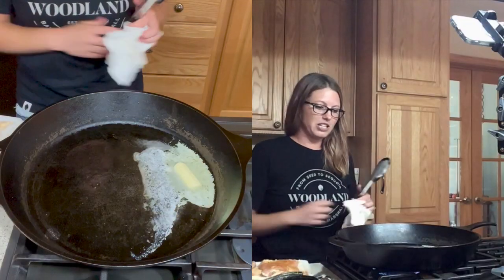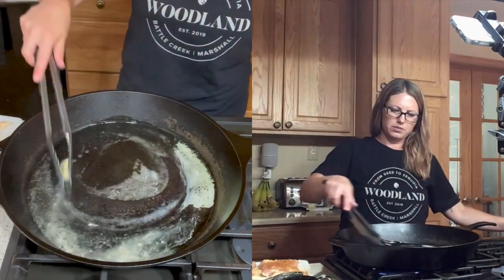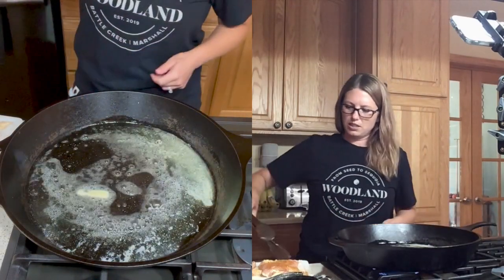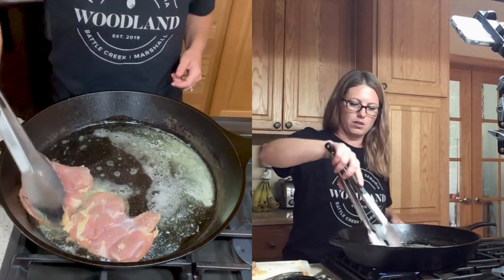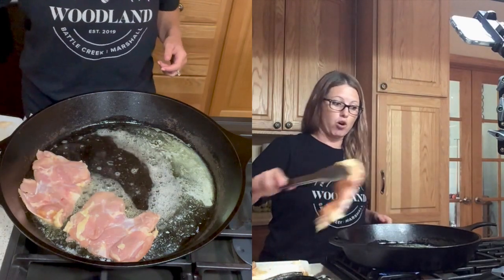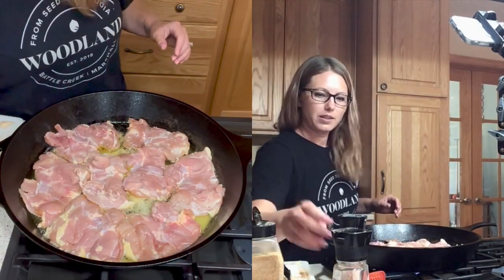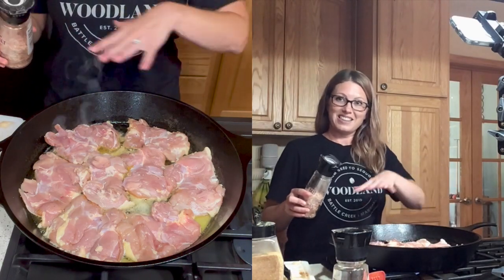Butter is melting down in here nicely. So now what we want to do is put the chicken in here season side down, that way we can season the top side when we get them all put in here. Now just like we did the other side, we're going to go ahead and season the naked side.